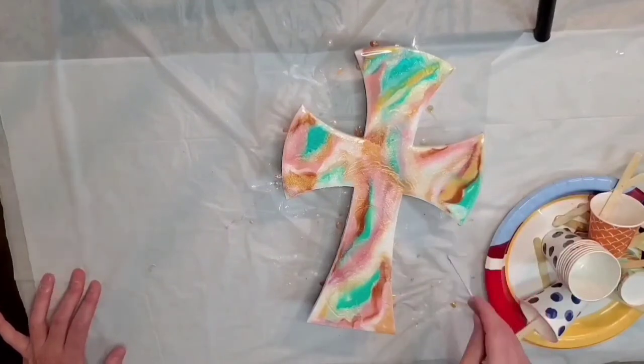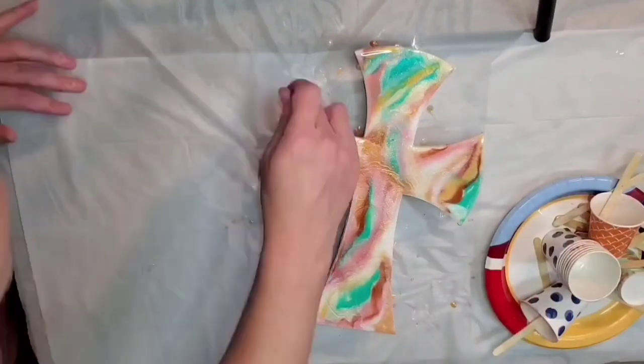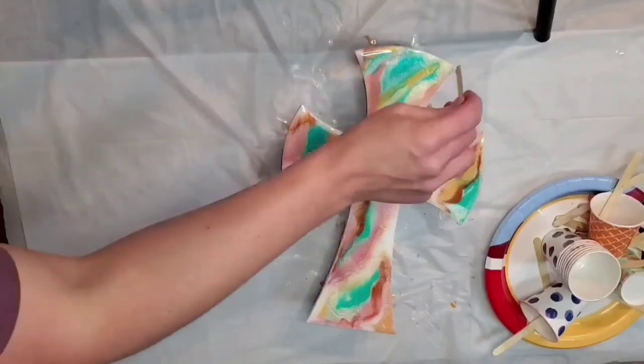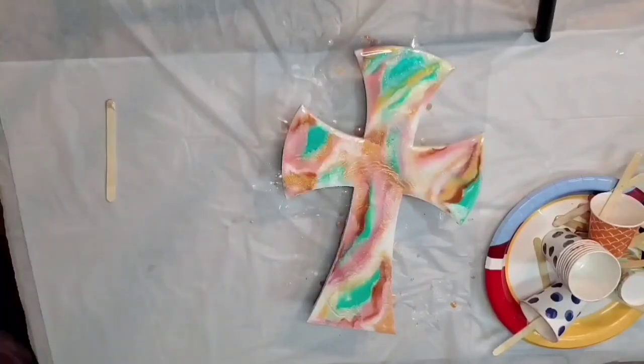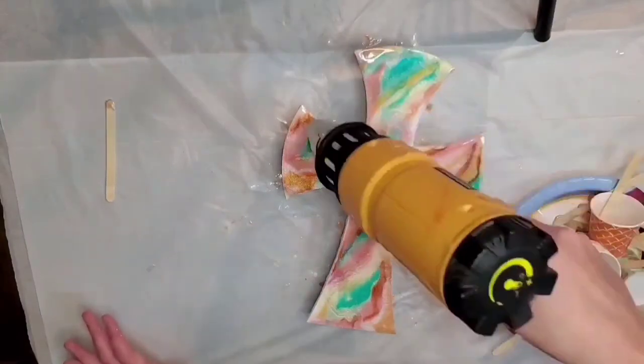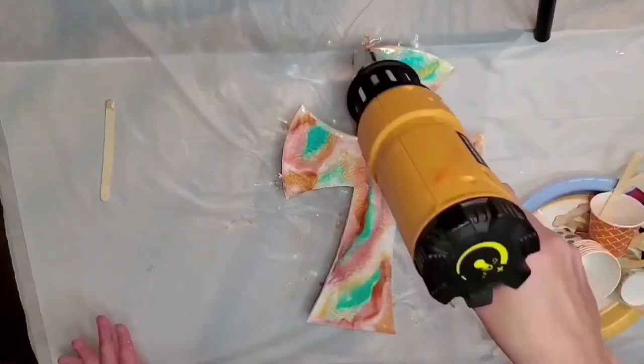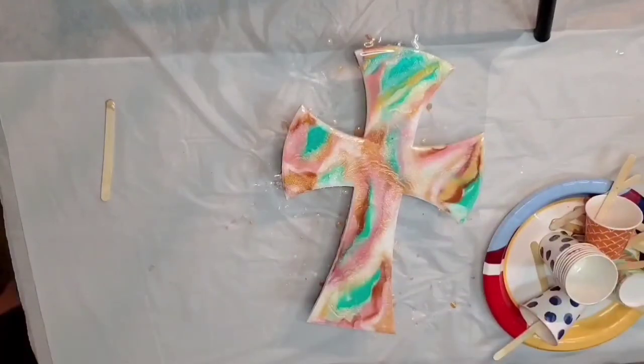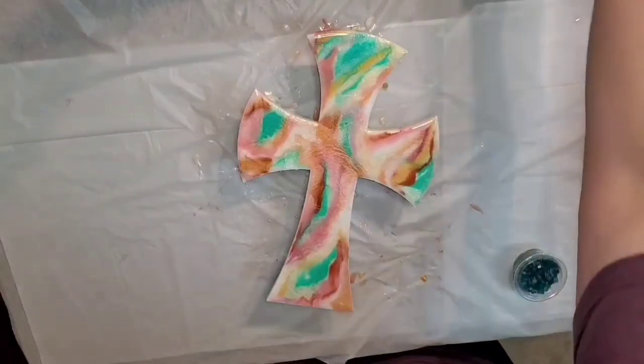If you saw our Texas resin video, these colors are pretty similar — almost all the same. And once this dries, after we put our embellishments on, it will get one more flood coat before we put the backing on it.